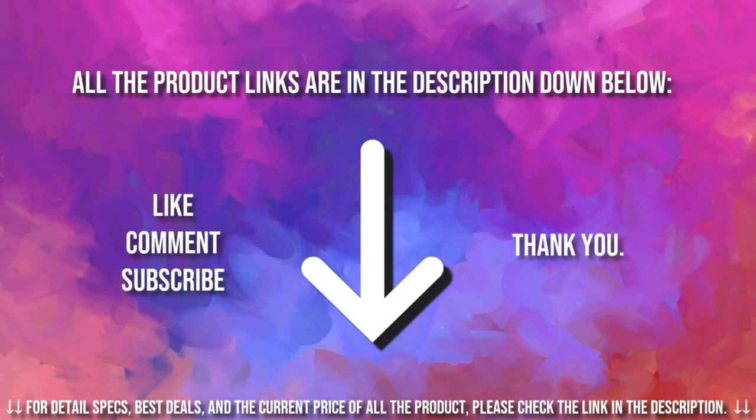If you're interested in buying one of these products, links to all the products mentioned in this video are in the description down below. If you liked and found this video helpful, don't forget to give a like, comment, and subscribe. As always, thank you for watching.